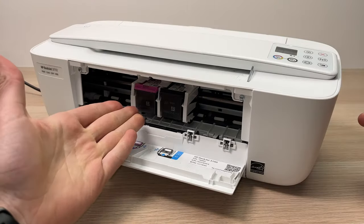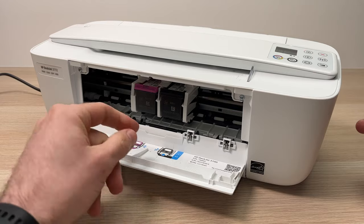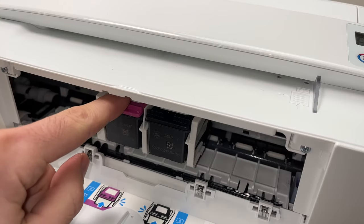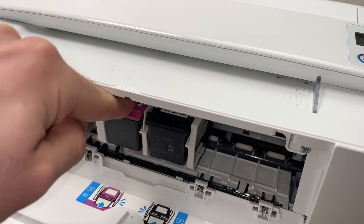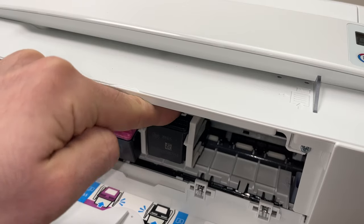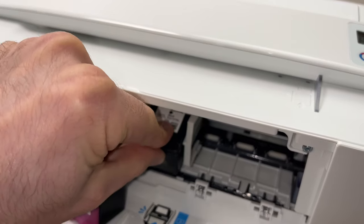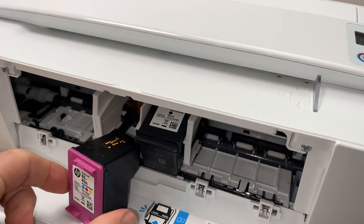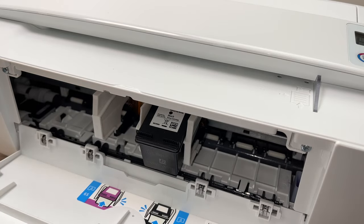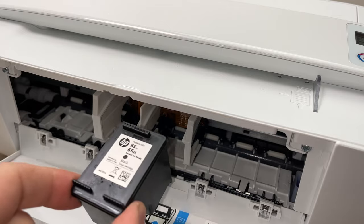If you have existing ink cartridges, removing them is very simple. Take your finger and stick it on the top of the ink cartridge and push down like this until it clicks. Do the same for the other one, and after doing this the cartridges slide out by themselves — you just have to pull them out.